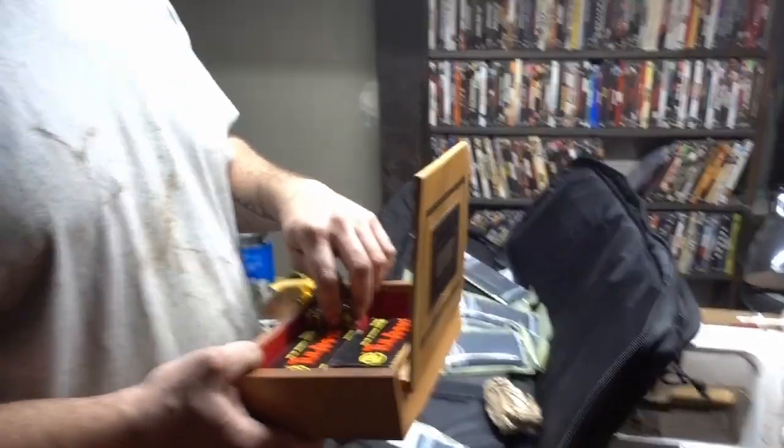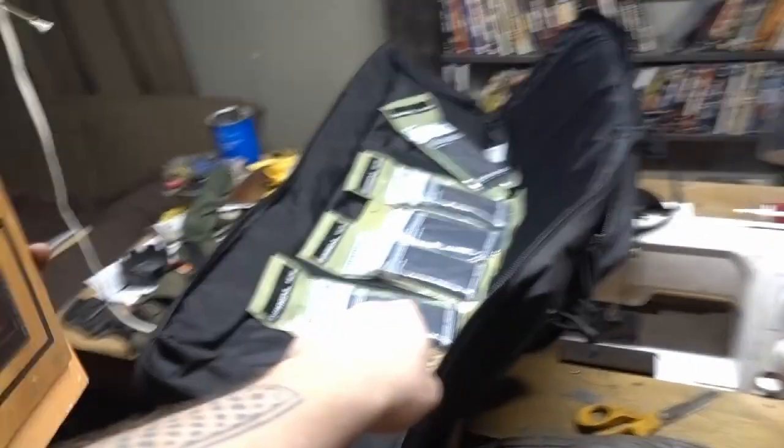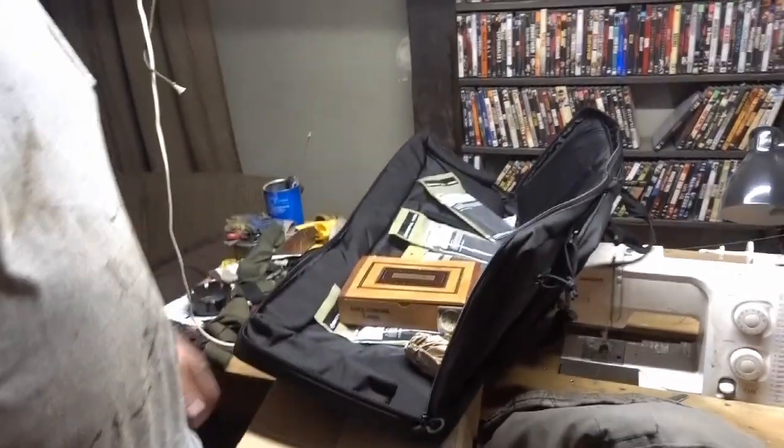And then I also got you all those mags for your AR, some ammo, and I figured you could use a gun case to put it in. So Reaper got me a Christmas present, I got him one too — okay, let's go look, let's check it out. Oh sweet, yes!